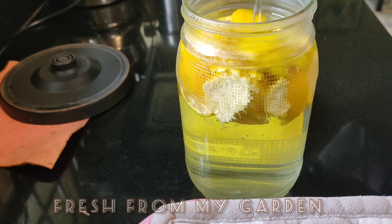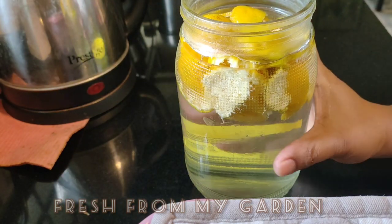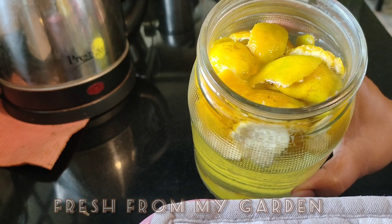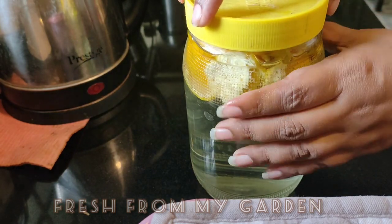After adding hot water to the orange peels, cover with a lid and let it sit for at least a minimum of 24 hours. Once the natural oils from the orange peels seep into the water, this solution can be used to spray on all plants that have any sort of pest attack.